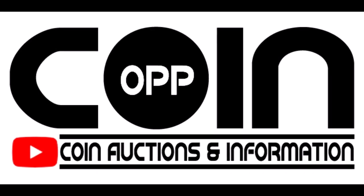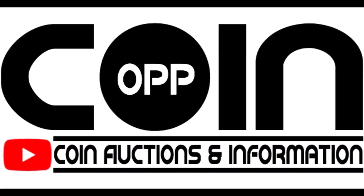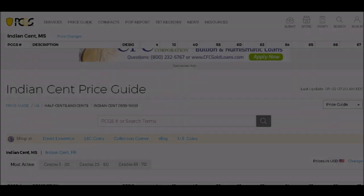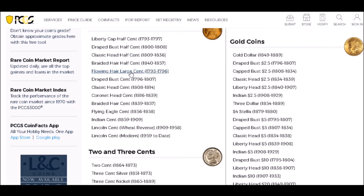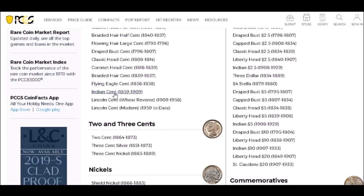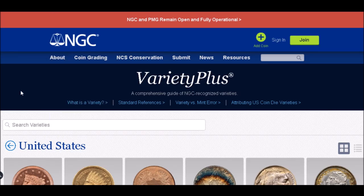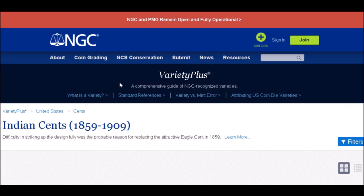Hey there YouTube coin community, it's Dustin with Coin Op, and today we are going to take a look at some really cool Indian Head cent date varieties. For this video we are going to be in the PCGS price guide. On the front page, come down to Indian Head cent and click on that. I'm also going to use as a reference NGC's Variety Plus — a great site for looking up varieties. We'll go to United States coinage, then cents, then Indian Head cents.